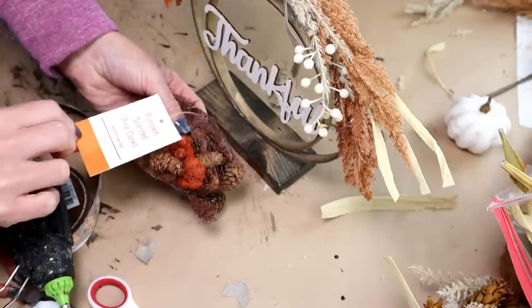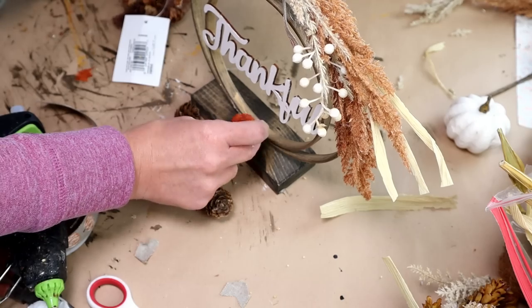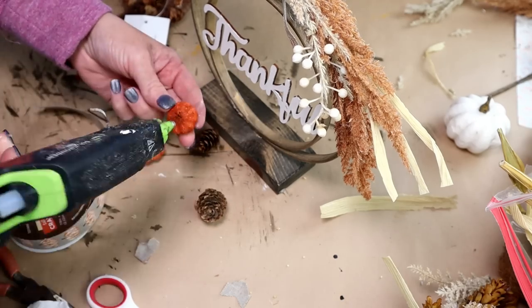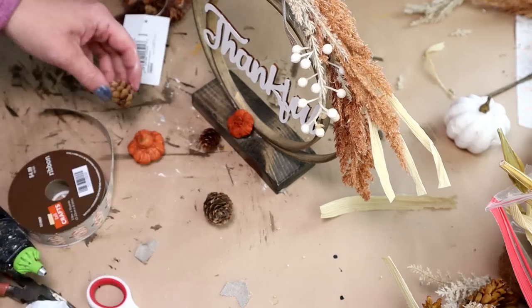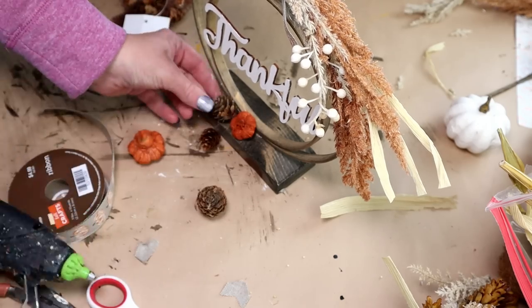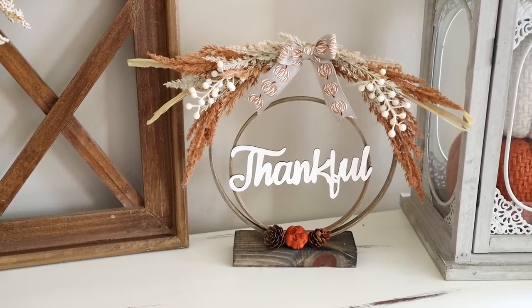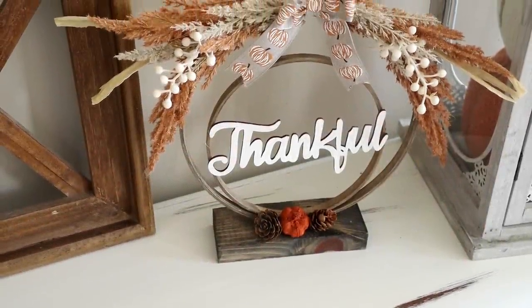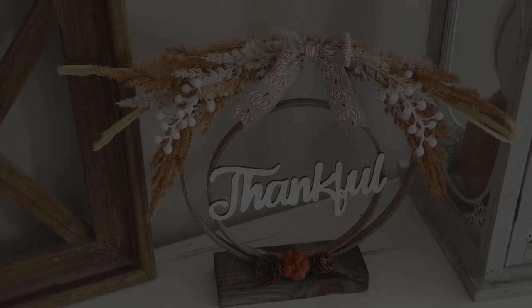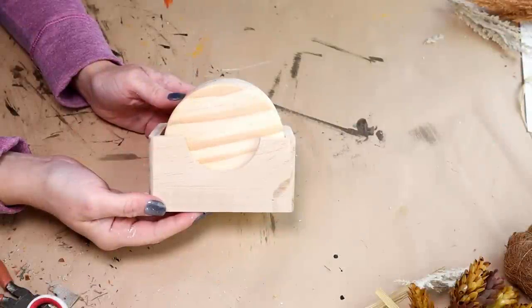For the very last step I'm going to be using some pumpkin pine cones from Dollar Tree. I'm hot gluing one small orange pumpkin right in the center of the hoops on the bottom of the stand, and then hot gluing two pine cones on each side of that pumpkin. Here is the standing wreath all finished. I think this one is super cute and what I love most about it is it's a little bit different than your average wreath.